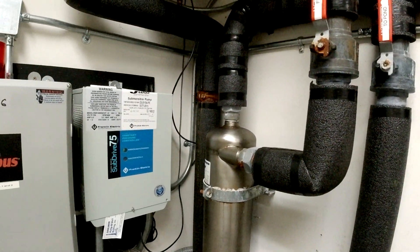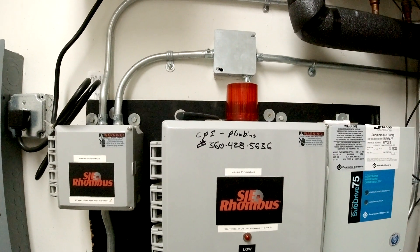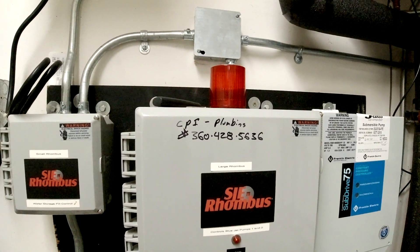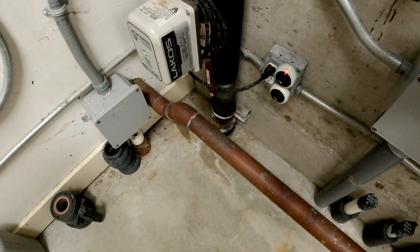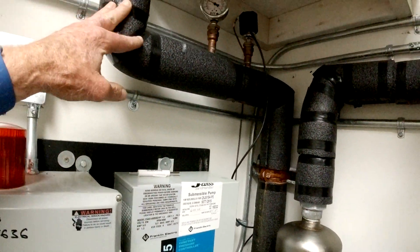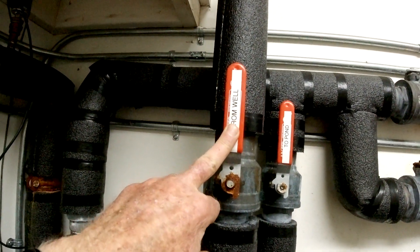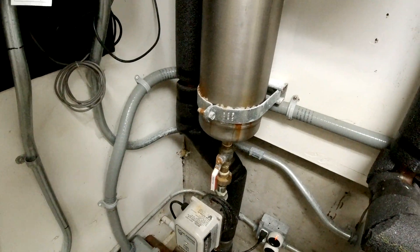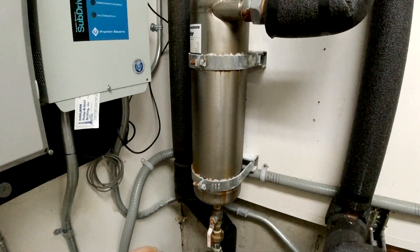Starting with the well: it's about 500 feet away to the south and almost 100 feet deep, producing about 46 gallons a minute of beautiful water. It comes up through the slab, into a pressure tank and air tank. Then it comes down — you can shut it off from the well — and goes through a sand filter that drains to the outside. You push this button to flush the sand filter.